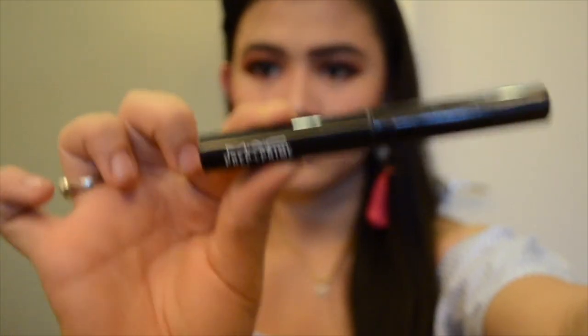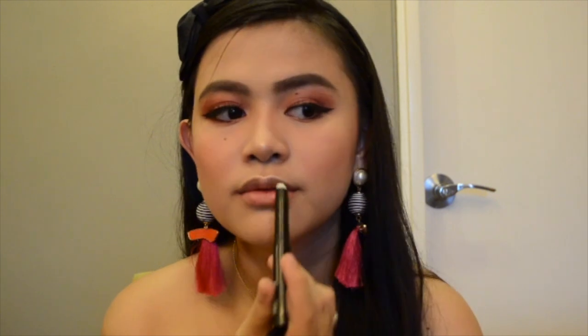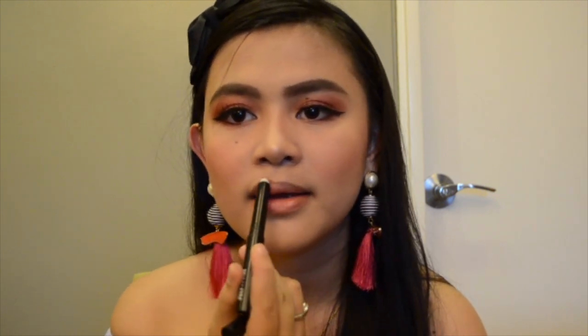I'm going to use my MAC Prep and Prime lip primer to prime my lips. For my lippy, I'm going to use my Kylie liquid lipstick in the shade Exposed.